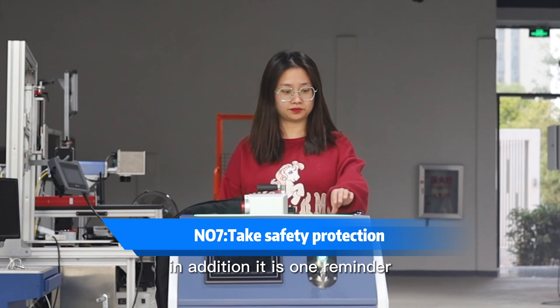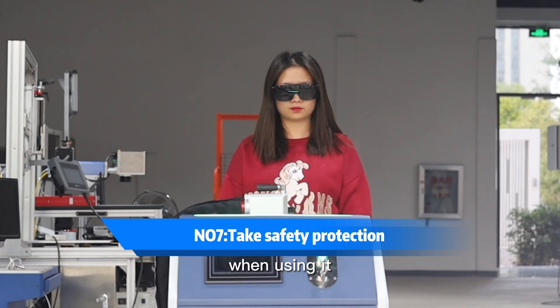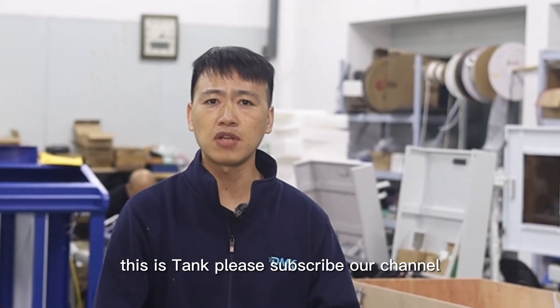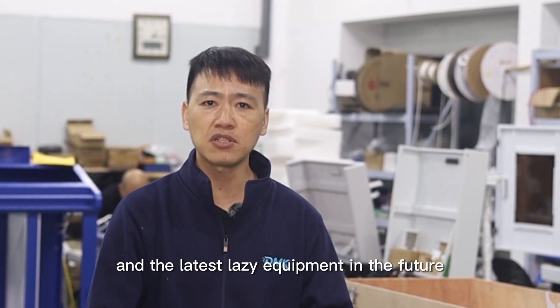In addition, a warm reminder: the operator should pay attention to wearing goggles when using the machine. This is Tank. Please subscribe to our channel — we will bring you more comprehensive technology and the latest laser equipment in the future. See you next time.